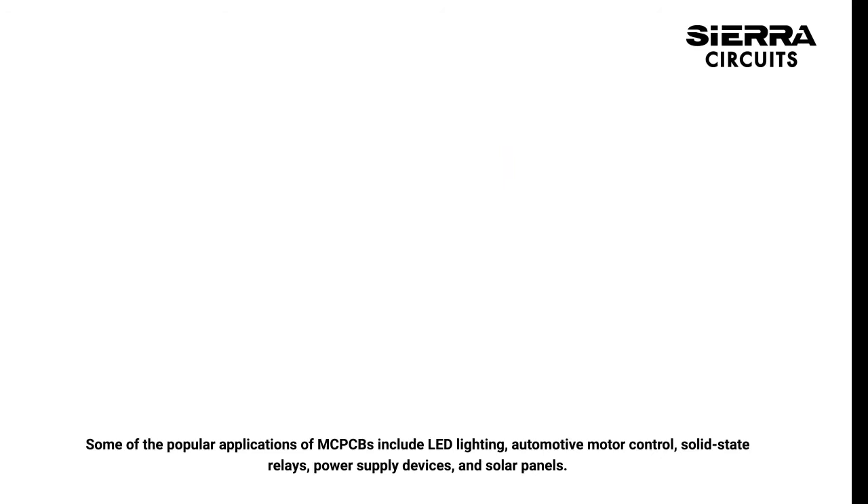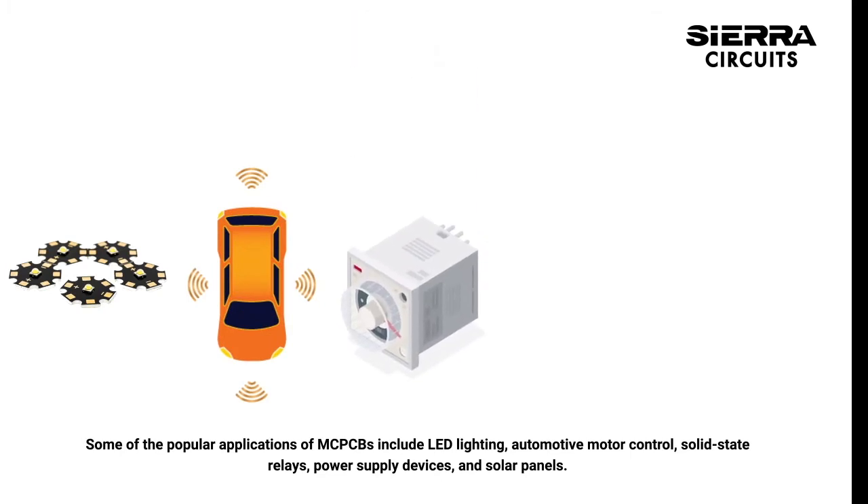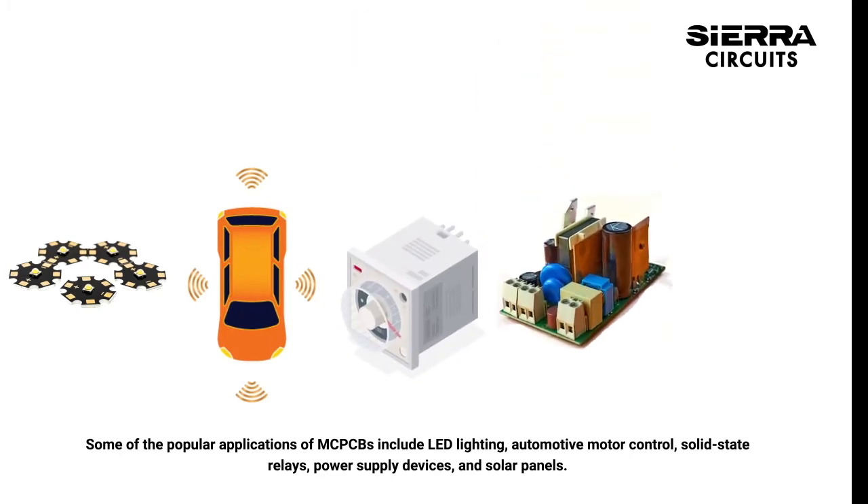Some of the popular applications of MCPCBs include LED lighting, automotive motor control, solid-state relays, power supply devices, and solar panels.